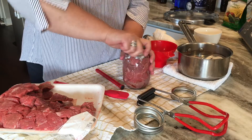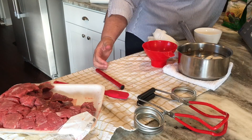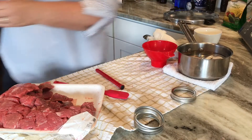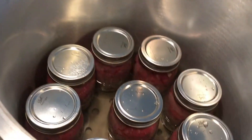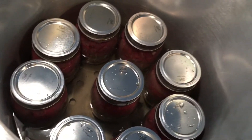I've already got my pressure canner set up with 3 quarts of water and it's hot, so I've got hot jars going into a hot canner. That's the process for packing the jars — it's pretty easy. I have 9 pints in the pressure canner.